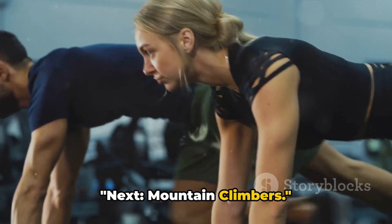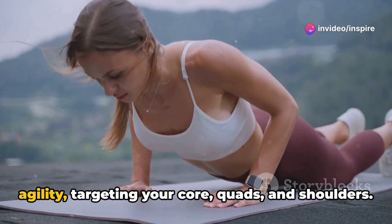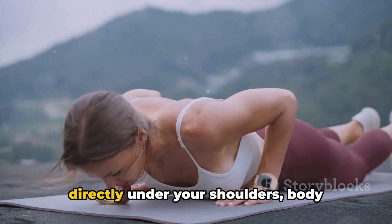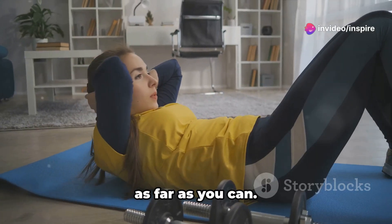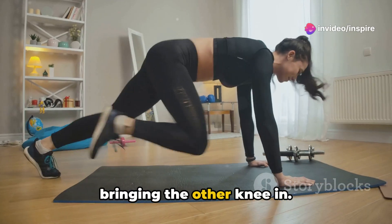Next, mountain climbers. This exercise is all about speed and agility, targeting your core, quads and shoulders. Here's how you do it. Start in a plank position, hands planted directly under your shoulders, body straight from head to heels. Now pull your right knee into your chest as far as you can, then switch — pulling that knee out and bringing the other knee in.